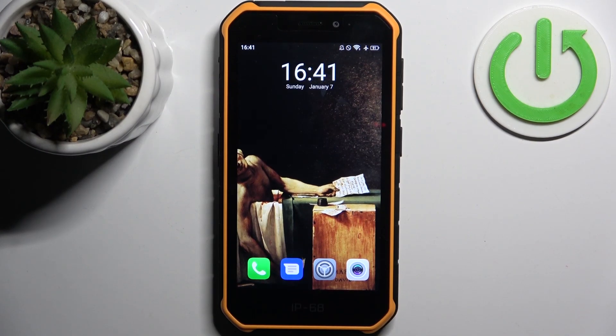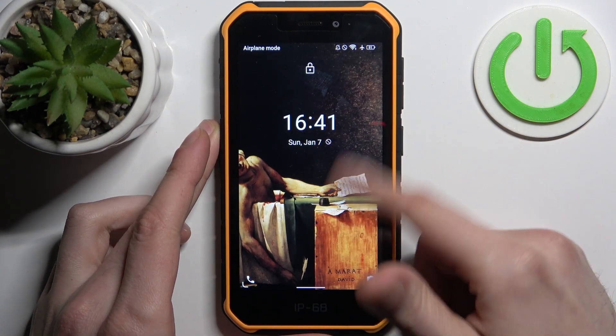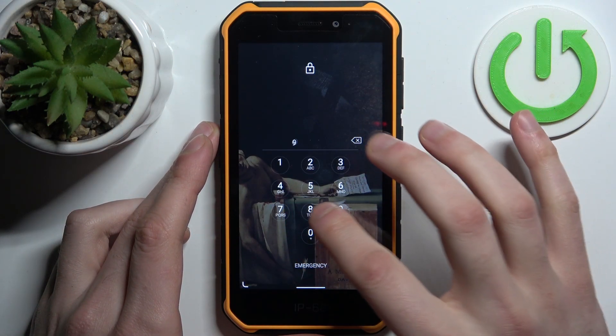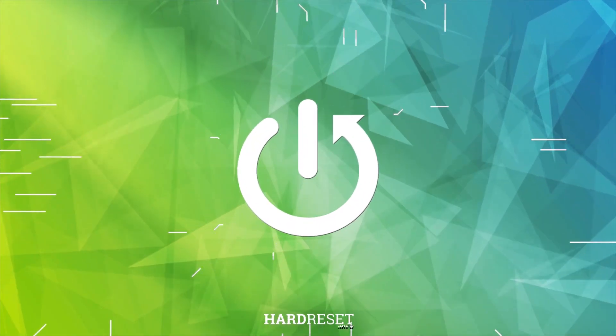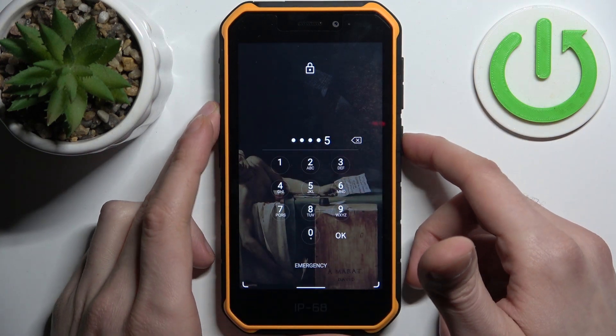Here I have the Oukitel Armor X7 Pro, and today I'm going to show you how to remove the screen lock from this device. In case you set a PIN, password, pattern, or similar and unfortunately forgot it and can't access your device — so what can you do in this kind of situation?